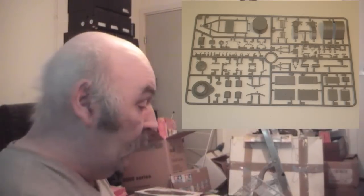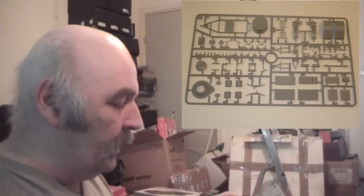The last part is the dedicated sprue for the field kitchen itself. There are a couple of these — they probably use this one as well in the other kit, which is the horse-drawn version. This is the towed version for the truck.